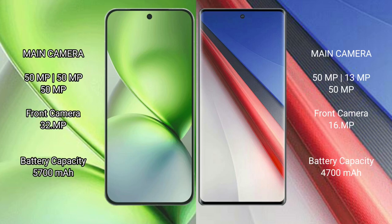The Vivo X200 Pro Mini features a rear triple camera setup of 50MP plus 50MP plus 50MP, and a 32MP front camera. The Vivo iQOO 11 Pro has a rear triple camera setup of 50MP plus 13MP plus 15MP, and a 16MP front camera.